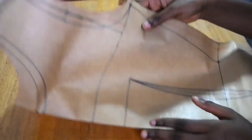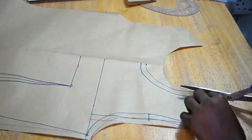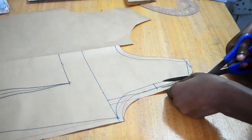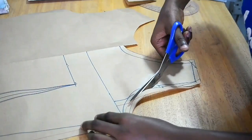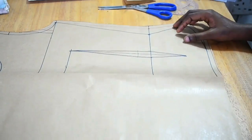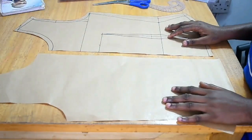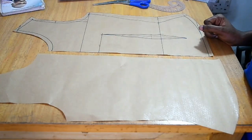Once done, I open it up — I have the front on one side and the back on the other. I then cut the front neckline and the front armhole. I worked on the back and front bodice at the same time. Now I separate them into two distinct pieces.